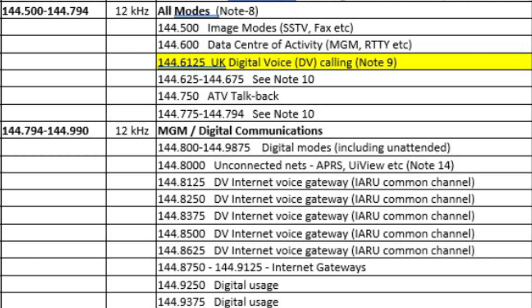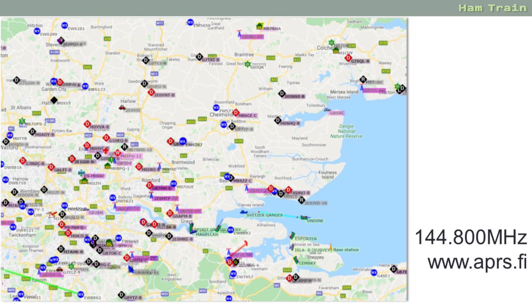If we look at the range 144.794 to 144.990, you see a lot of references to DV Internet Voice Gateways. This is where you have a digital voice handheld and you want to connect it over the internet. This would allow you to use your handheld to communicate to your computer, and the computer can then connect to the internet and send your signal around the world. The frequency 144.8 MHz is listed as APRS, which is all about amateur radio positioning. Amateurs that like to move around can use APRS to transmit their longitude, latitude and callsign, so that you can find them on a map. If you want to look at this, take a look at the website aprs.fi.